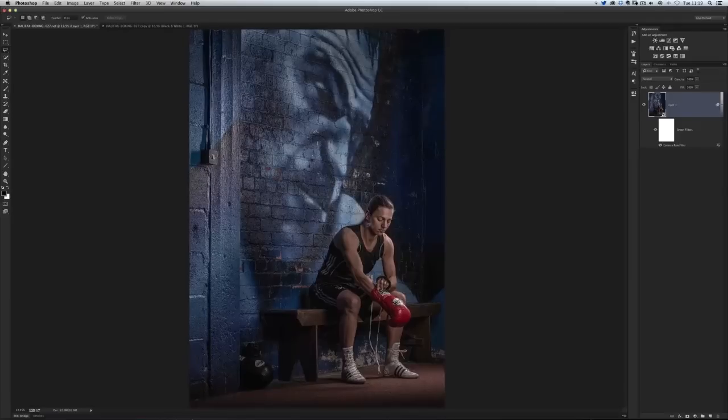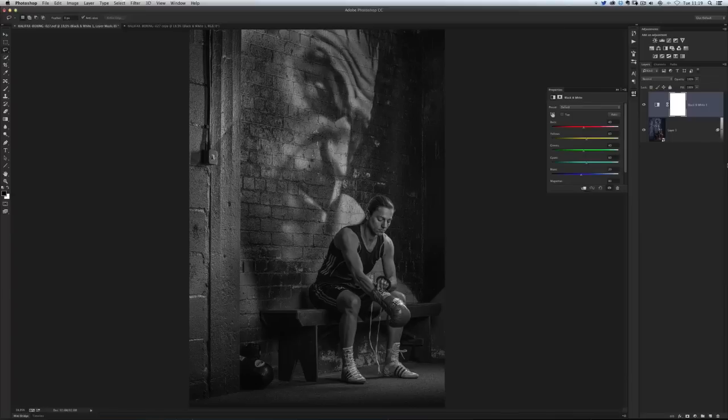One thing I don't like at the moment is how saturated the colours are — I'm a big fan of desaturated colours. So I'll use a black-and-white conversion and just back off the opacity so some colour shows through. There are lots of ways to do black-and-white conversions: Nik Silver Efex Pro 2, Topaz Black and White, and many options within Photoshop itself. For this one I'll use a straightforward black-and-white adjustment layer and lower the opacity to around 50. This is actually why I asked Sam to use a red boxing glove — it gives a focal point and more interest to the picture.